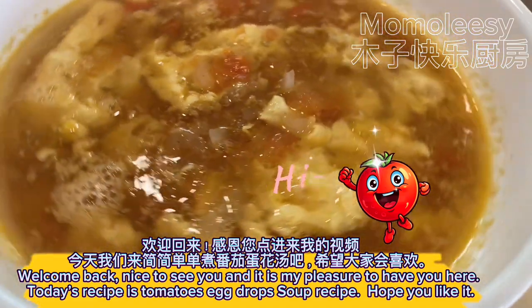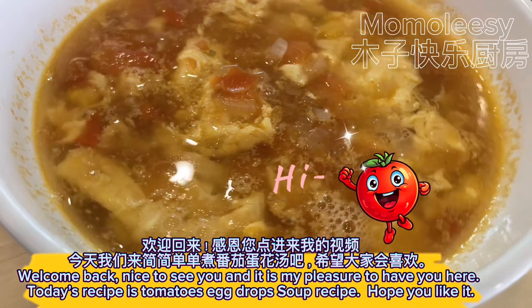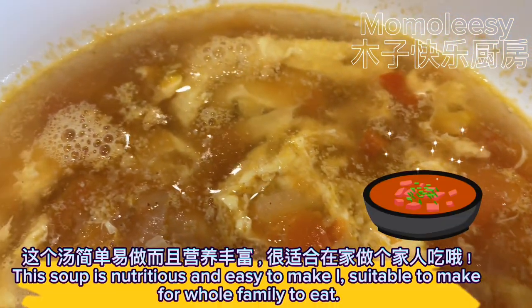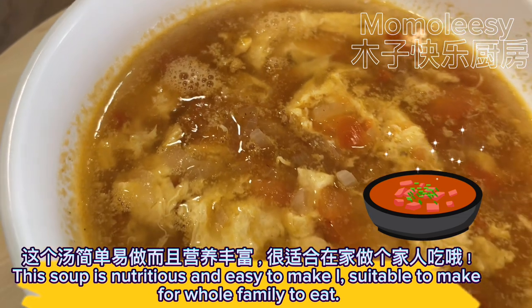Welcome back. Nice to see you and it is my pleasure to have you here. Today's recipe is Tomatoes Egg Drop Soup. Hope you like it. This soup is nutritious and easy to make, suitable for the whole family to eat.